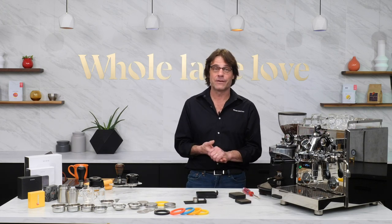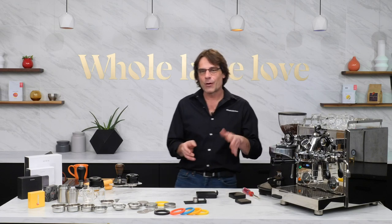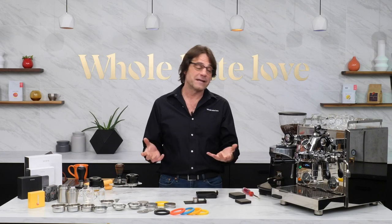Mark here at Whole Latte Love. Thanks for joining me for our live stream today. We're going to show you how you can go to the next level with some pro brewing accessories.